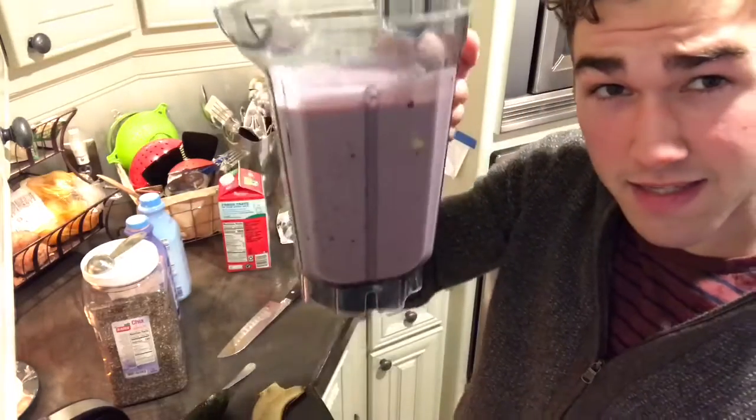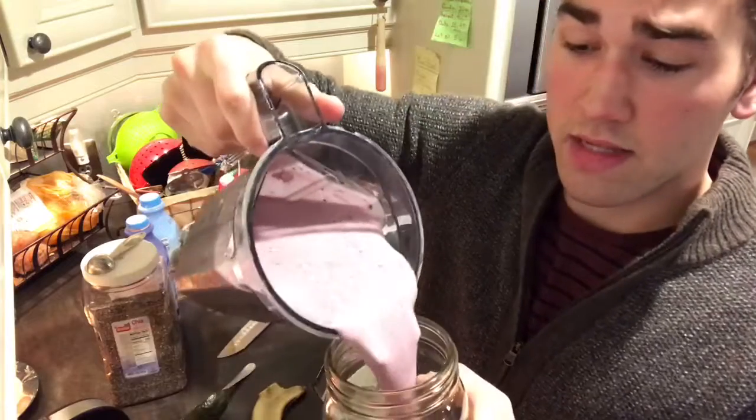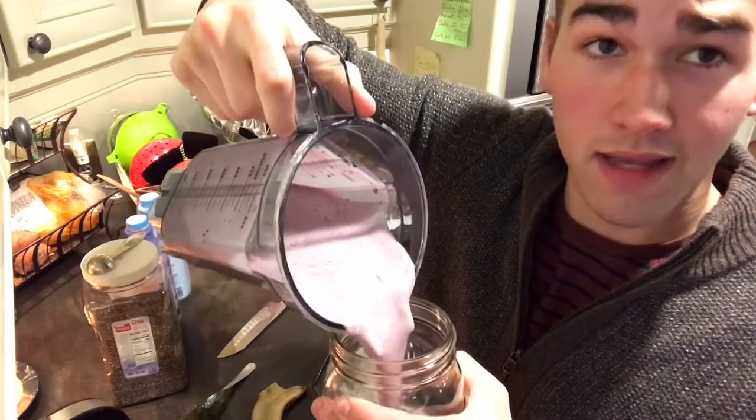Once that's good and blended it's gonna look something like this. I'll pour that in a mason jar and take it to work.